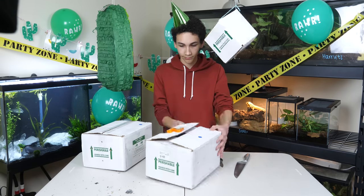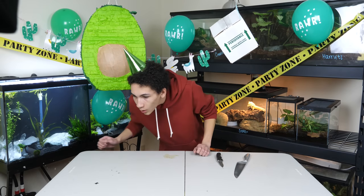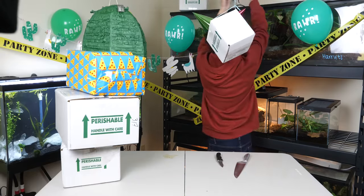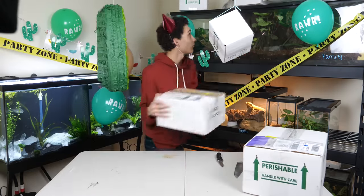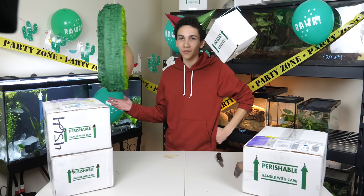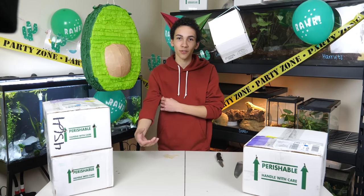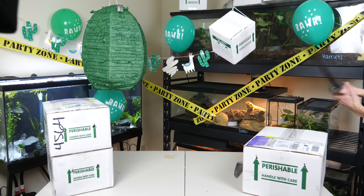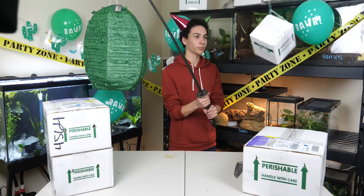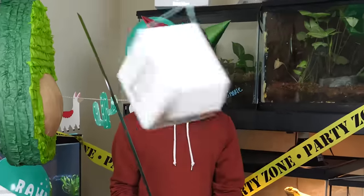Oh, I should not have blown that. Also I've got this beautiful avocado piñata here, but I feel like it's just too nice to destroy — but we do have to destroy something. I hate piñatas.